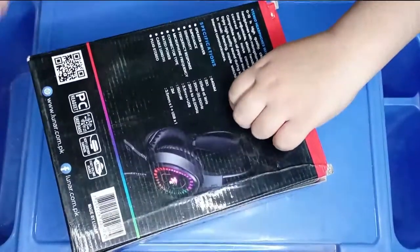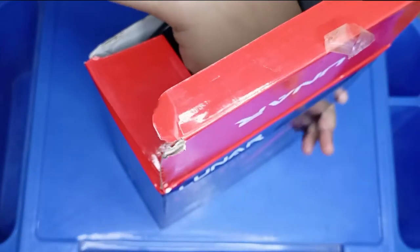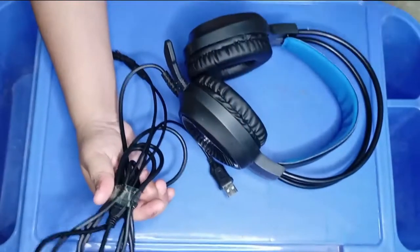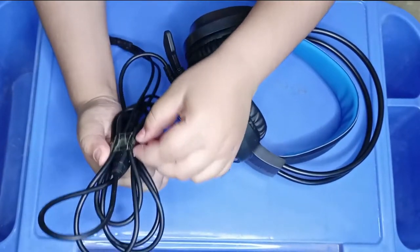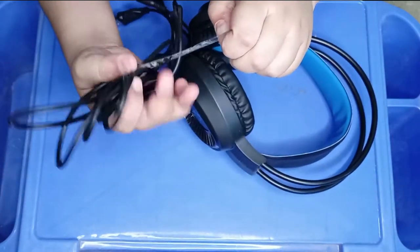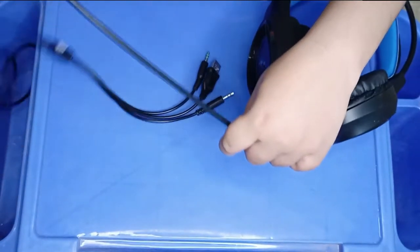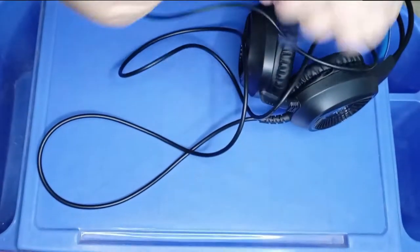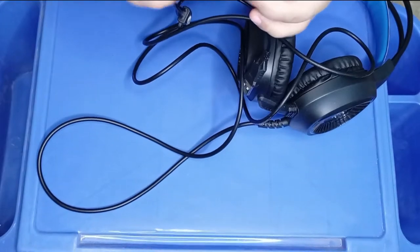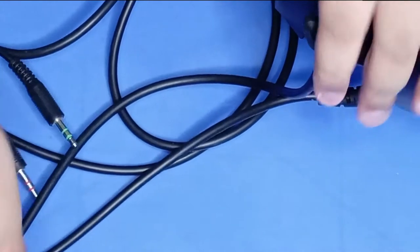Now we will do the unboxing. We are removing the tape from the box and taking out the headphone. This is the best gaming headphone. Inside the box we also have some paper and this is the light.